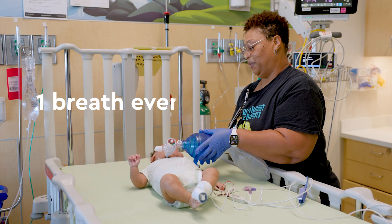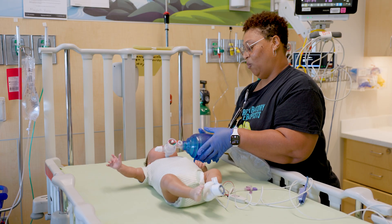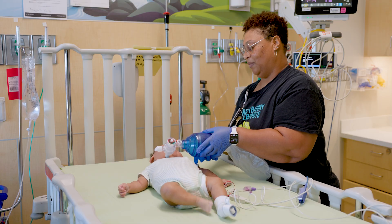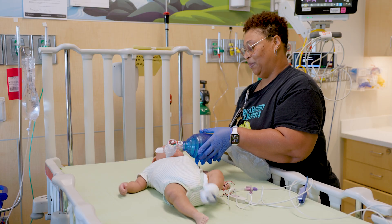Give your child one breath about every two to three seconds, which is about 20 to 30 breaths a minute. Count out loud to make sure you are not giving breaths too fast or too slow.